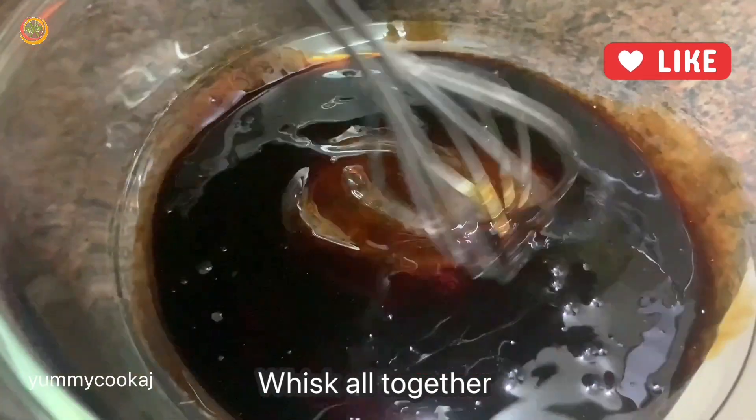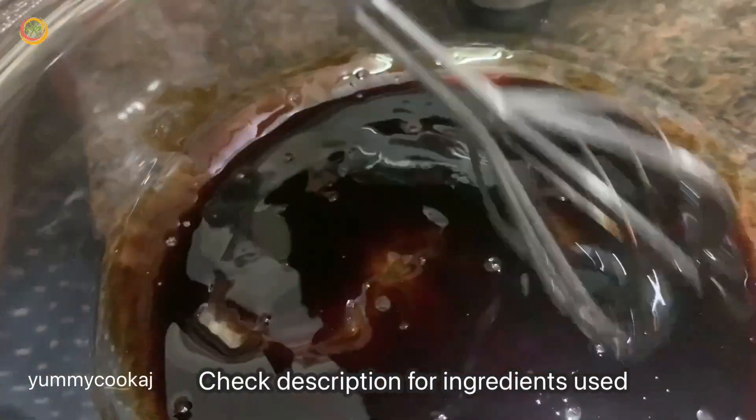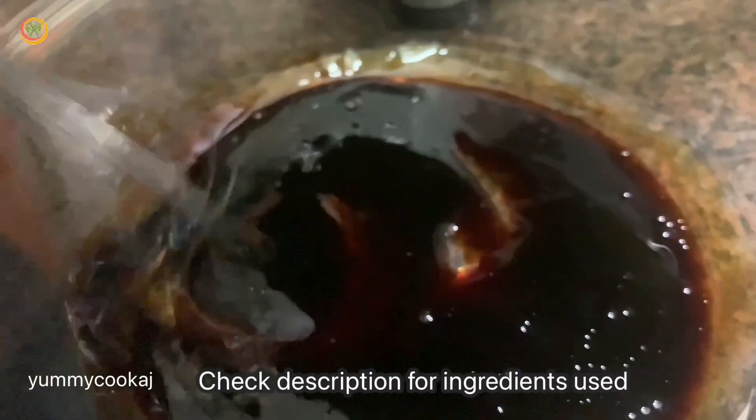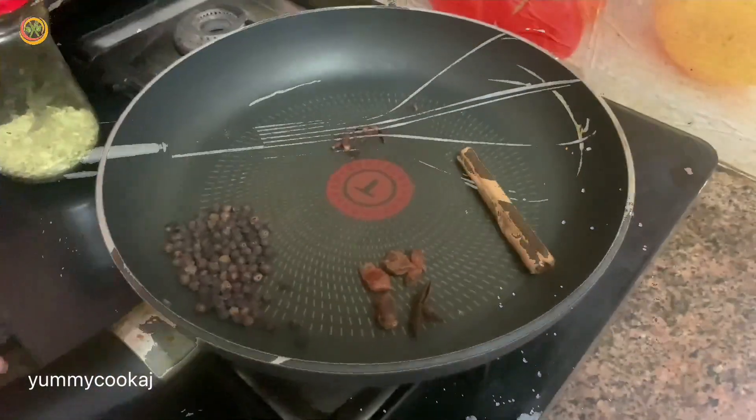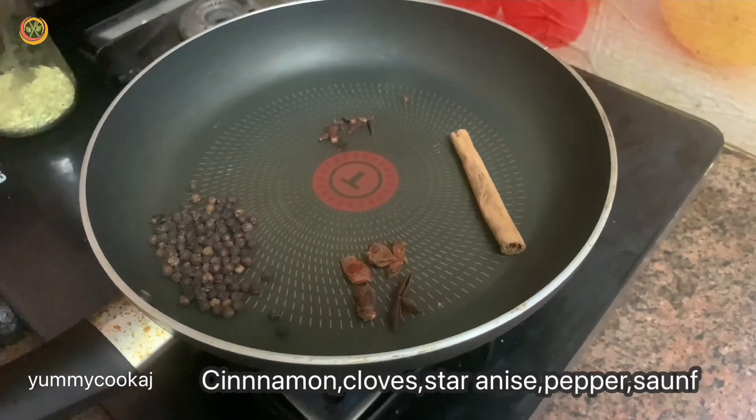If you want to make Chinese style chicken roast, I'm going to add a spice powder. I'm going to add a few spices with a dry roast and add them to the powder.